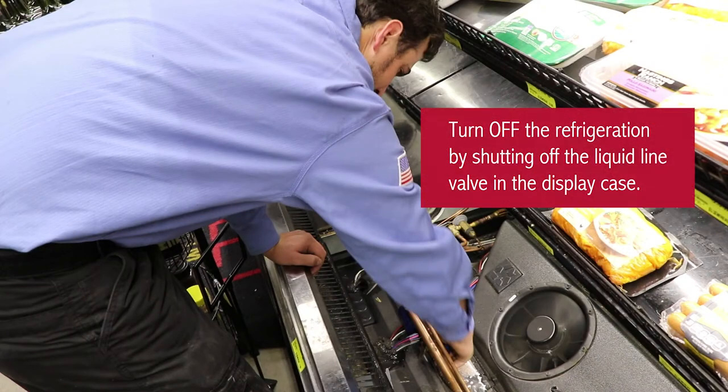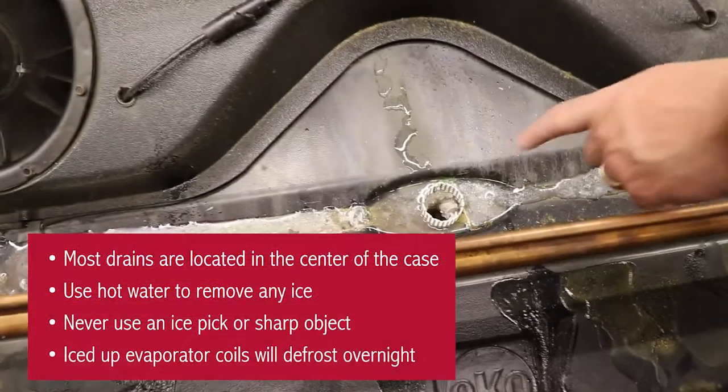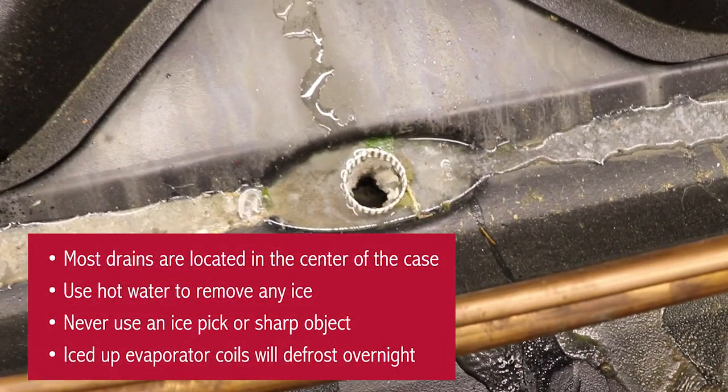Be sure to turn off the refrigeration by shutting off the liquid line valve in the display case. Next, use hot water to remove any ice buildup in the drain. Most drains are located in the center of the case. Never use an ice pick or a sharp object. Iced-up evaporator coils will usually defrost overnight.